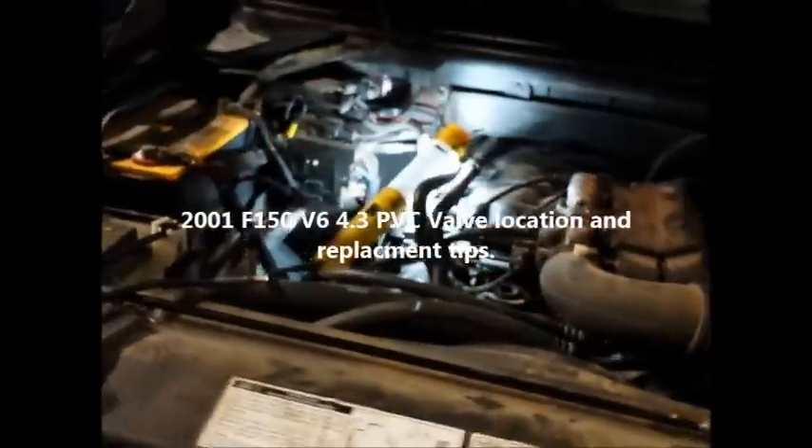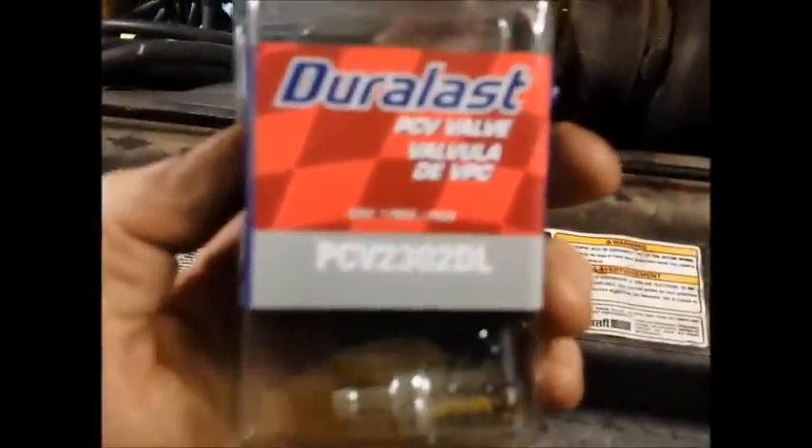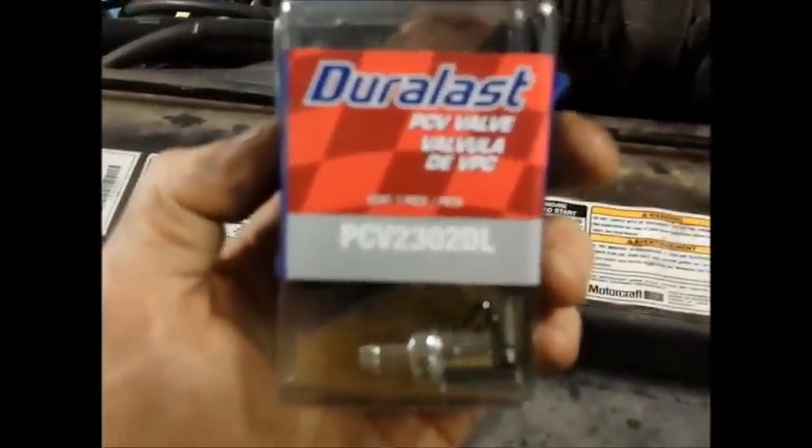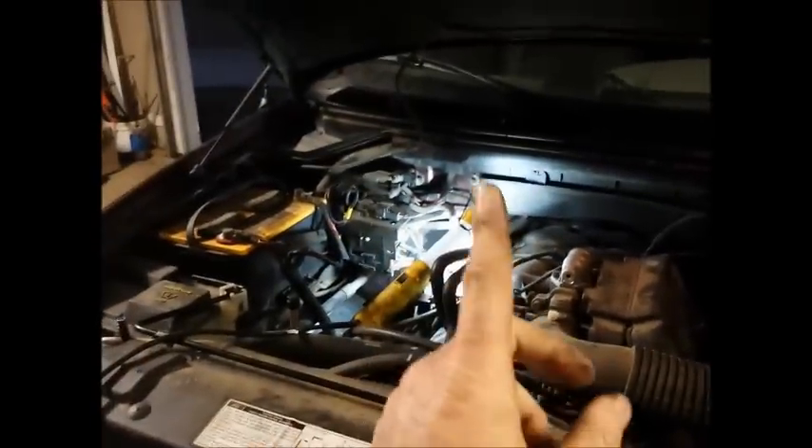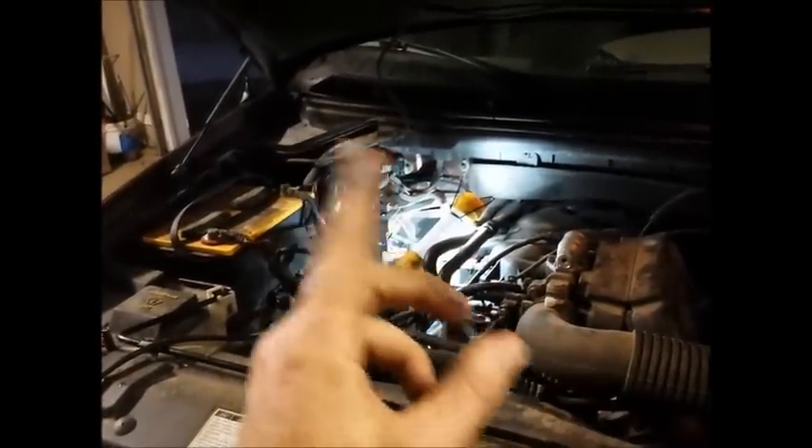We have a 2001 Ford F-150 4.3 liter V6, the XLT, and we're replacing the PVC valve that we got at AutoZone. This one here is a Duralast PVC 2302DL. What's going on with my truck is the idle is going whoa whoa whoa, and so I go in and they tell me it's either the intake manifold gasket or it is the PVC valve.